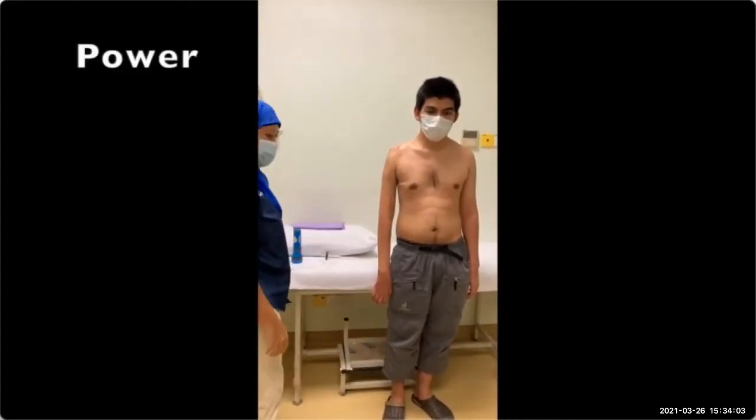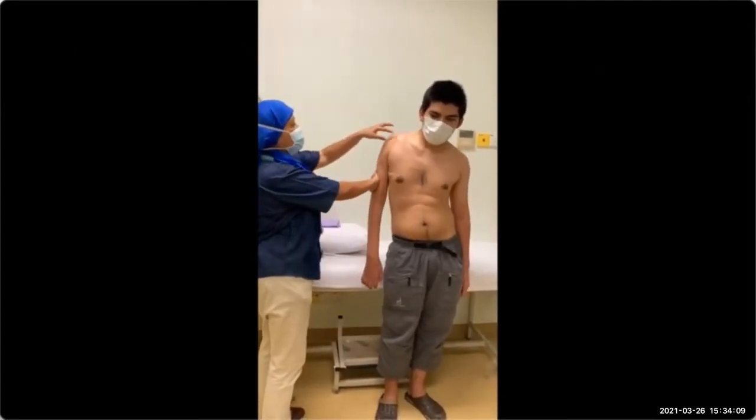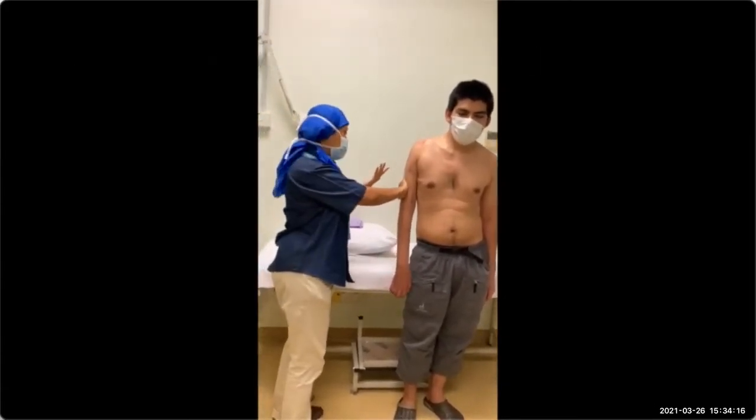Then now we go for power. He cannot perform the movement. You should also assess the fibers of the deltoid — the anterior and posterior — but in this case there is no deltoid muscle anyway.